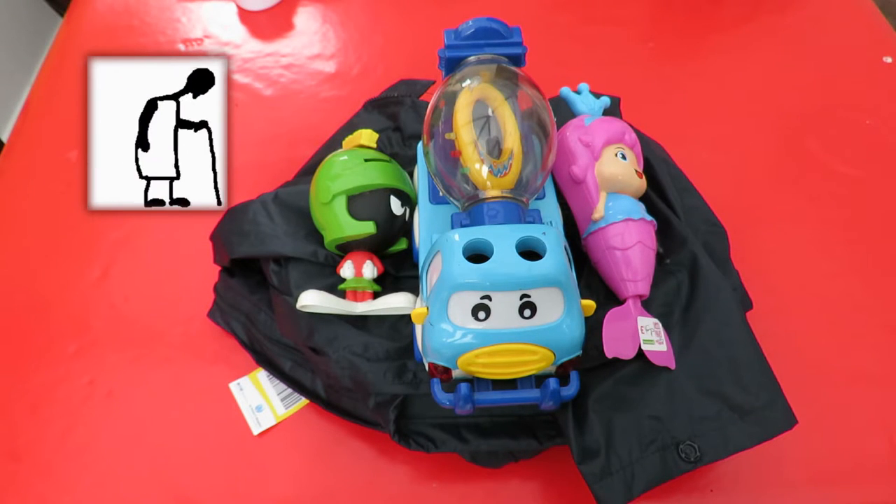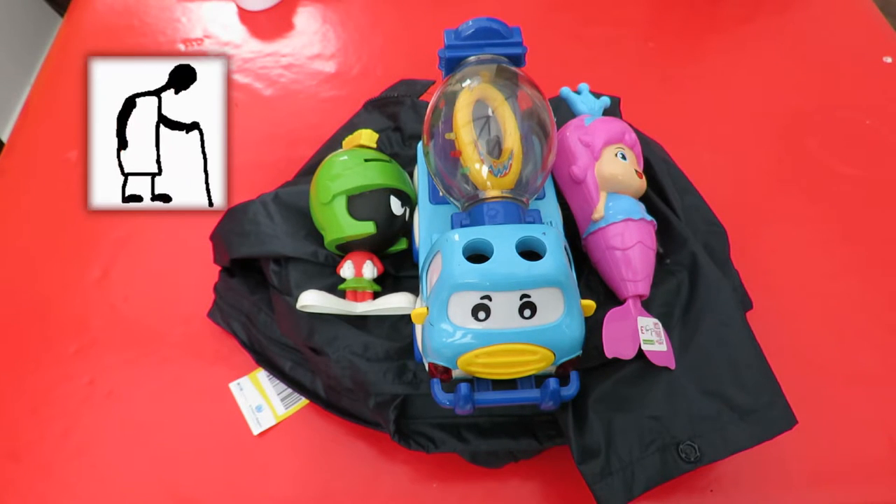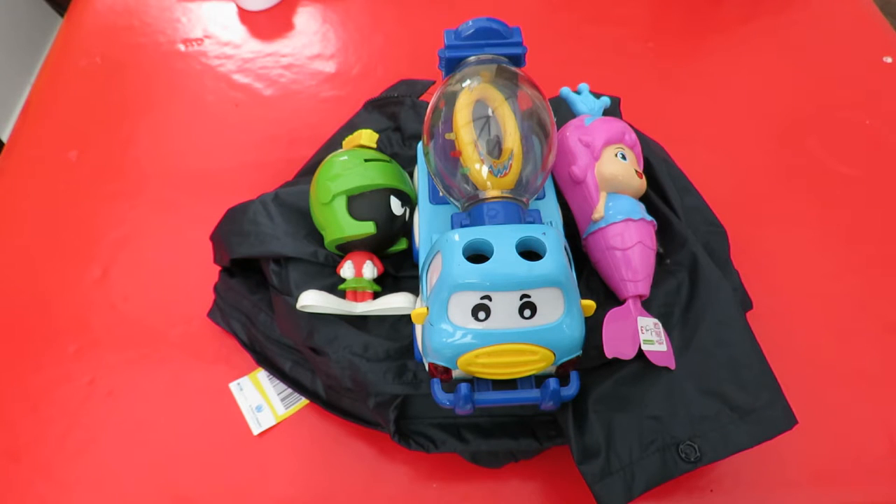Hi guys. Charity shop Gold or Garbage. Kingswood again today.